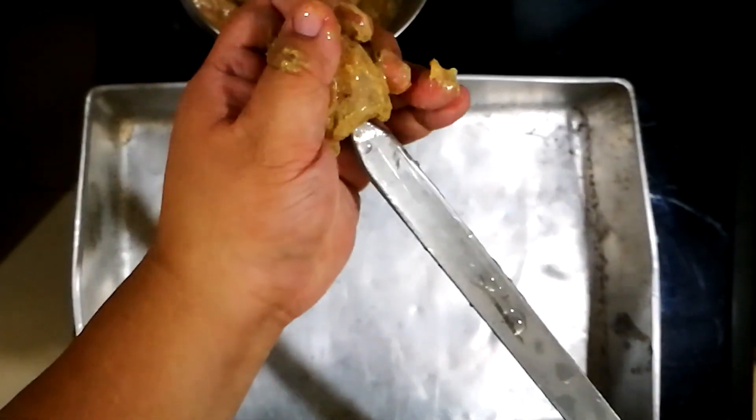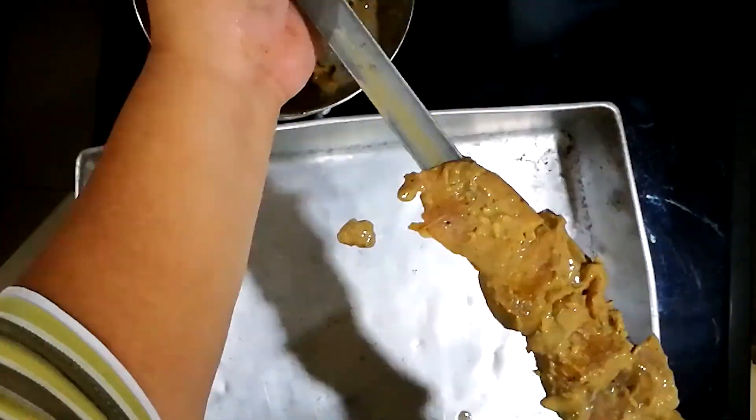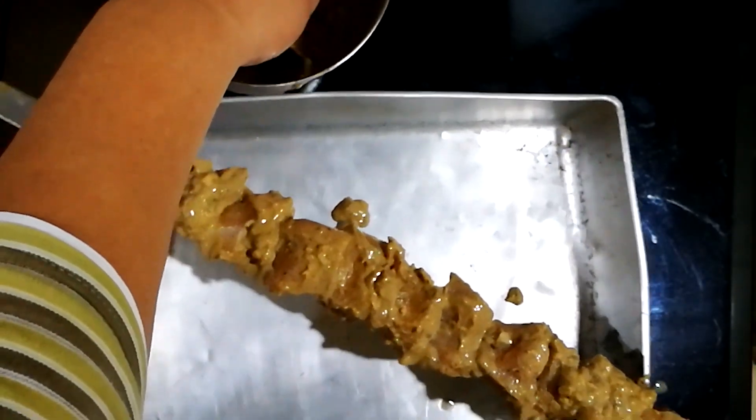Start off with one piece. Skewer it all the way — almost to the base — so you have enough space for the other piece of meat. Make sure it's tightly compact. And that's it. Let's head to the grill.